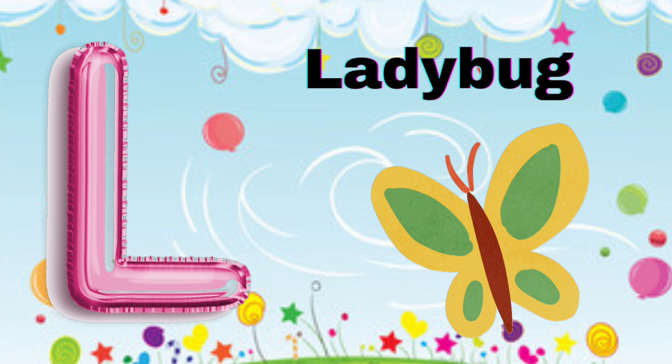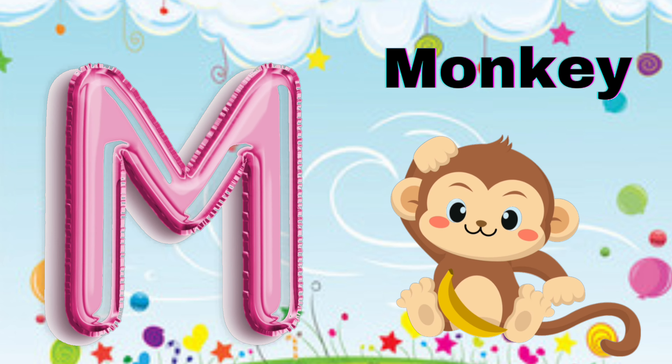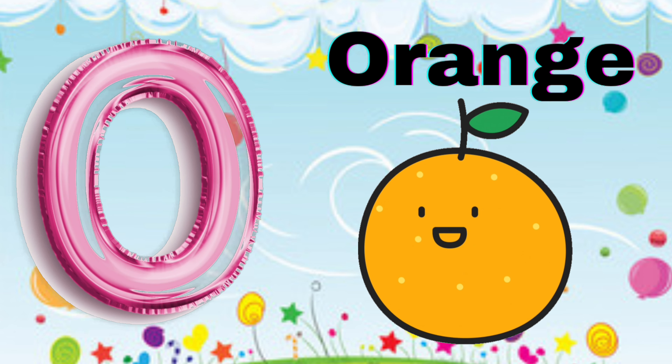L for Ladybug, M for Monkey, N for Needle, O for Orange.